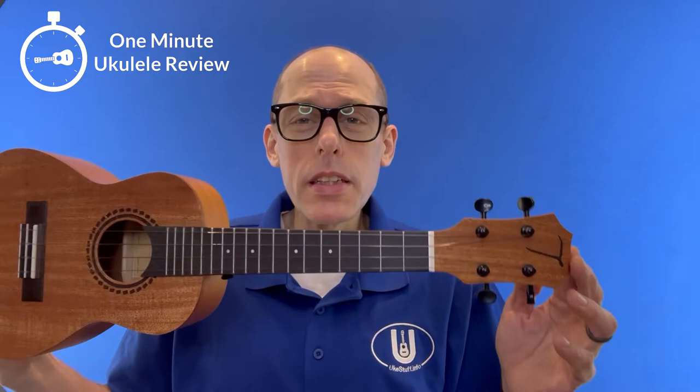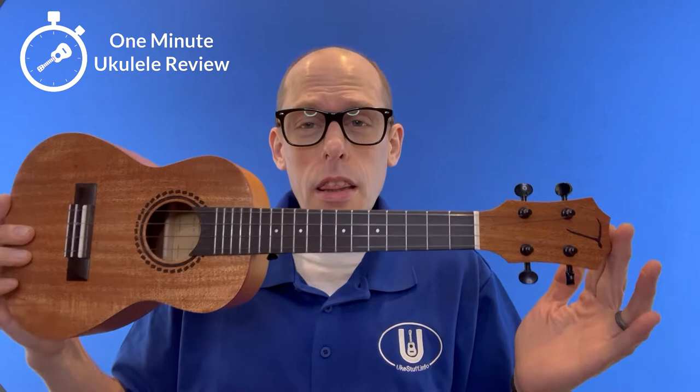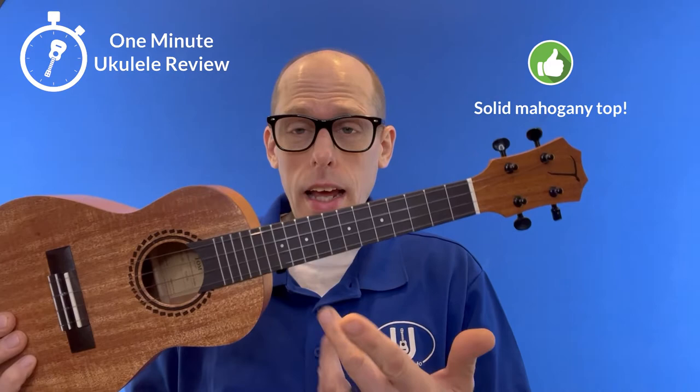When I bought this, it was $30 on Amazon. Three positives: first of all, that's an incredible value. Second, it's got a solid top, so it's got great sound, and that really makes the value incredible. And third, you get a complete kit with it.